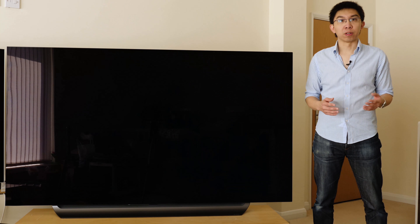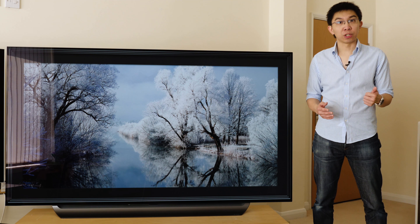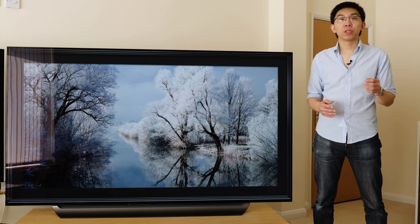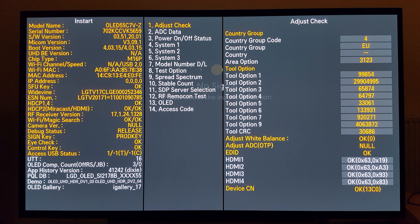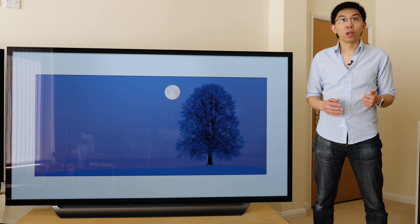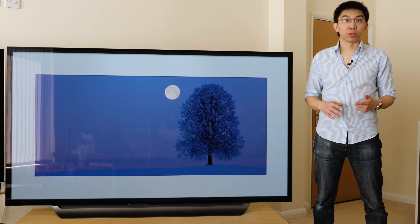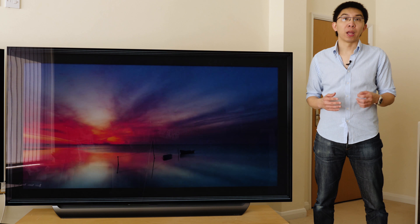It features the South Korean manufacturer's new Alpha 9 processor, meant to bring improvements in noise reduction, decontouring, sharpness enhancement and colour mapping. If we go into the service menu, you can see that the chip type on the C8 is O18, which is different from last year's M16P chip. 2017 is M16, 2018 Alpha 9 is O18, so maybe the step-down Alpha 7 processor found on the B8 and Super UHD TVs will be codenamed N17.